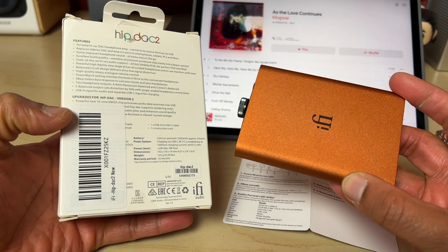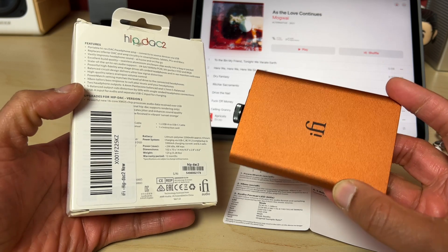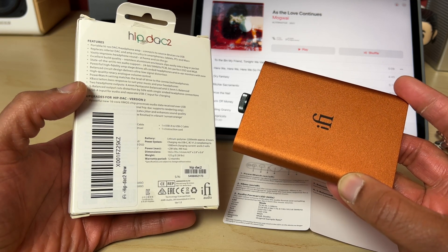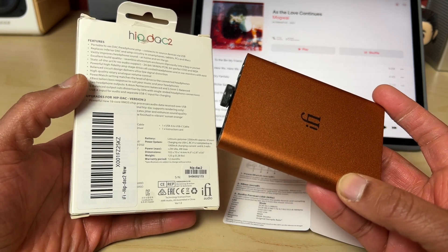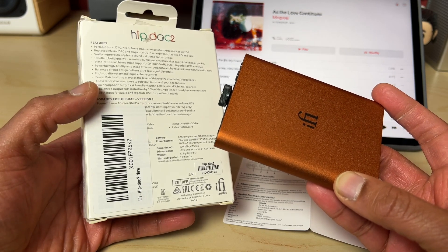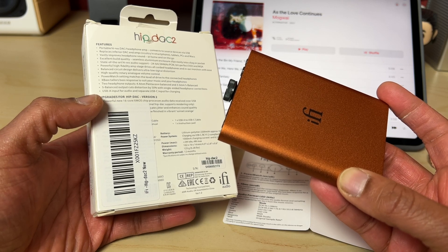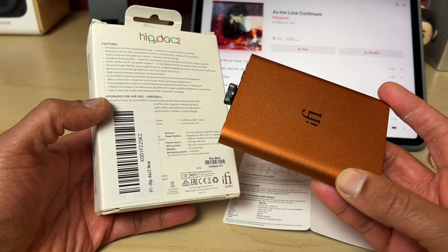Most of the upgrades on the V2 involve the innards. iFi employed a new XMOS controller chip, which is faster and allows full MQA rendering — so the HipDAC V2 can do the full MQA unfolding process rather than relying on software. Non-MQA support runs up to 24-bit 384kHz PCM and 256 DSD. There's also a new crystal clock to reduce jitter, and thankfully they've stuck with the same Burr-Brown DAC, which I'm a big fan of.